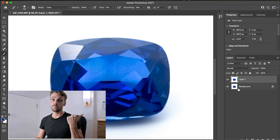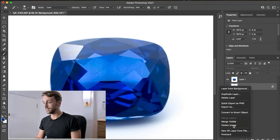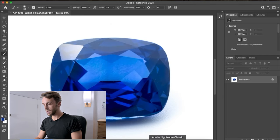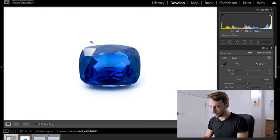The last thing I do before moving it back to Lightroom is right-click and flatten the image again. This makes the file size much smaller and more manageable in Lightroom than if you leave the layers in. Then just close and save, and go back into Lightroom.